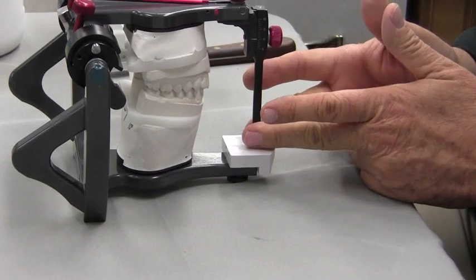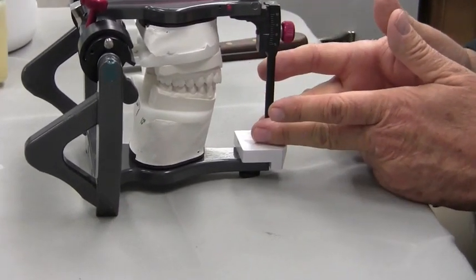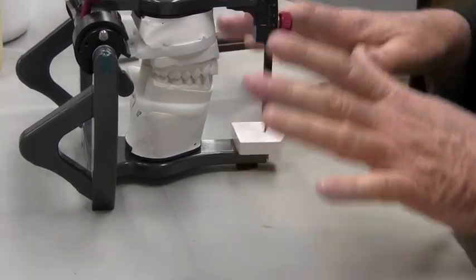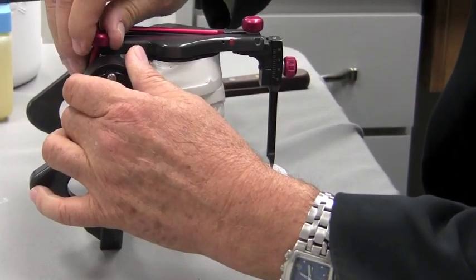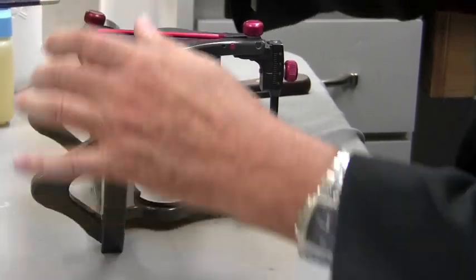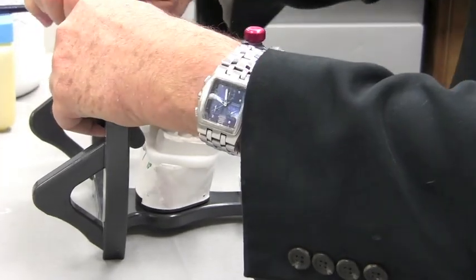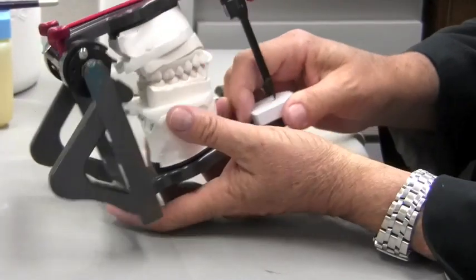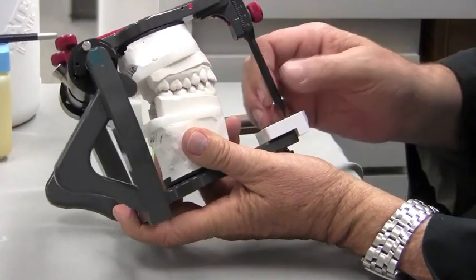This anterior determiner pin, which by the way is something you really should have to make these, allows us to make them much more easily and much more accurately. The things we want to verify before we start is that we indeed have our condylar guidance set at our preferred setting, which is 25 degrees. Once we have it set there, we want to look at our function and make sure that we are indeed seeing cuspid guidance and that we have no balancing interferences.